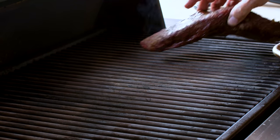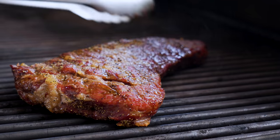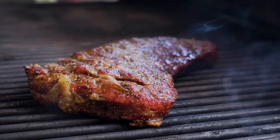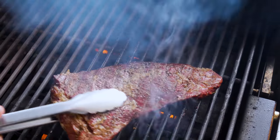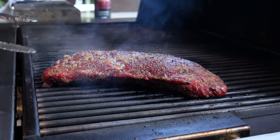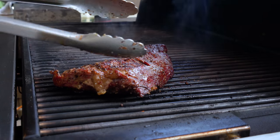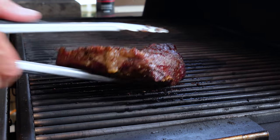Our tri-tip goes on for color and flavor. The little marks it's going to get — that means flavor, don't forget that. We're only going to go about a minute a side total. At about 30 seconds I'll give it a 45-degree flip. Just a little color — that's all you're going for. Another 45-degree flip, 30 seconds or so, and off it comes, and we build our salad.